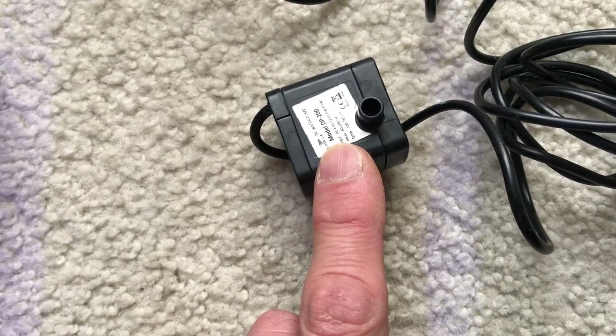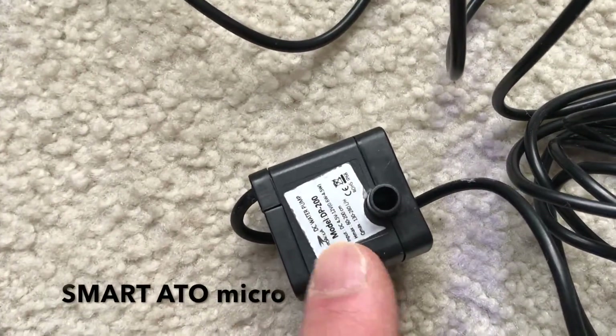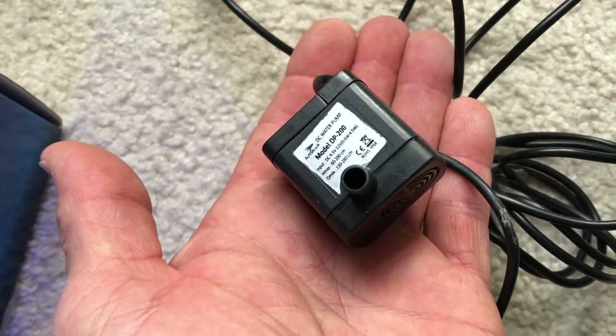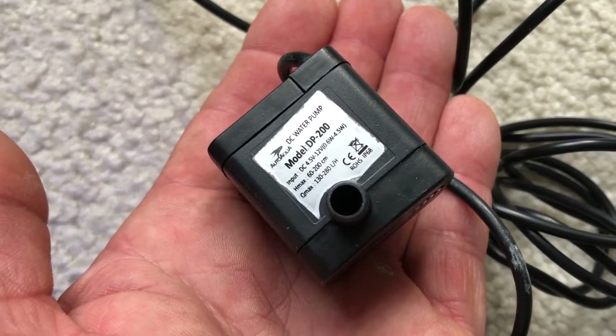This is the ATO pump. It's called a Smart ATO Micro, and it's very cool. It's tiny — if you could see it in the size of my hand — but it's perfect for Nano Reef aquariums.